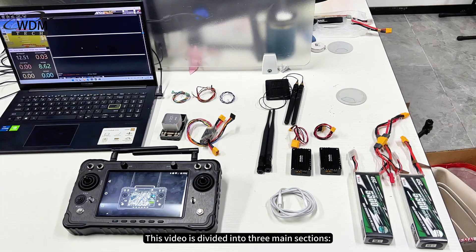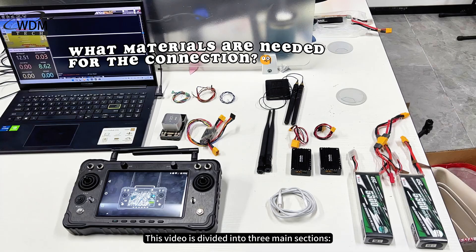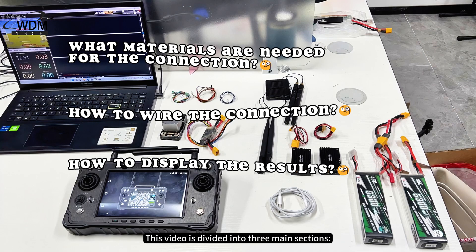This video is divided into three main sections: what materials are needed for the connection, how to wire the connection, and how to display the results.